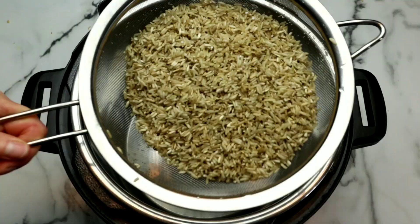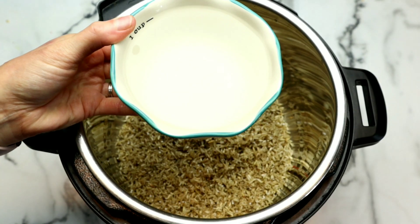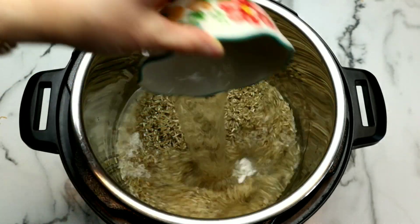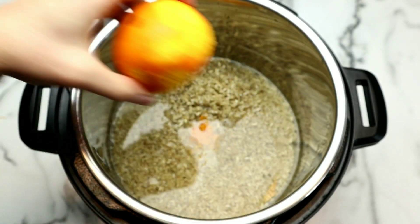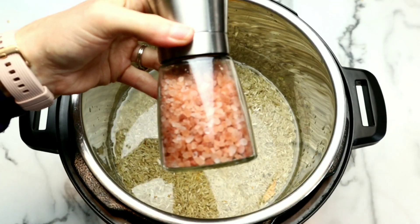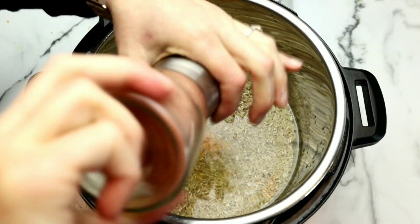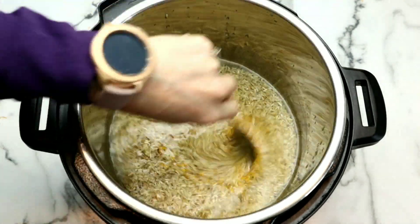Then we're going to cover it with the vented lid and grab our rinsed rice. For this recipe we are making the rice on the bottom, so I've actually flipped it and we are putting the chicken and the peppers on the top. We're going to add our rice to the instant pot along with the water and the remaining orange zest as well as the juice of the other half of the orange. If you've never had orange flavored rice, you guys are in for a treat. Season it with a little bit of salt and pepper, and give everything a good stir.